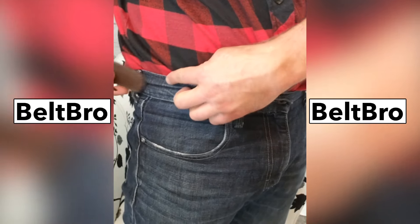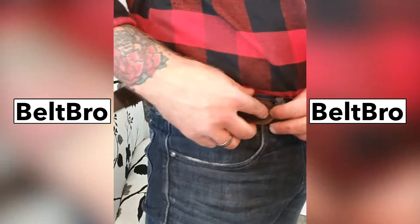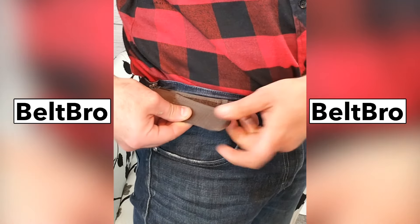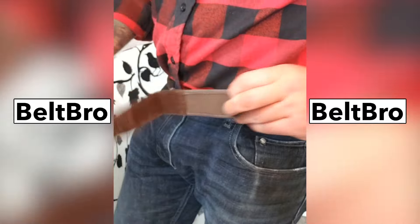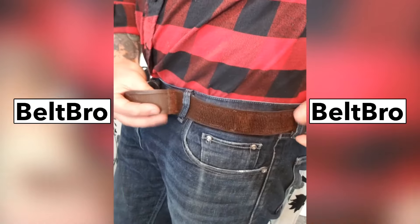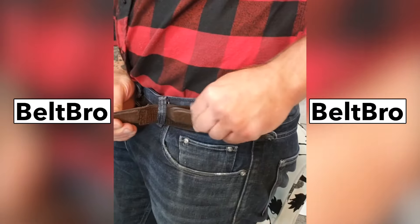It actually takes me less time than putting on a belt because I only have to go through a couple of belt loops, and it can pull snug. So even if my pants get loose throughout the day, I can readjust these quick and easy, and there's no bulky belt buckle to dig into me when I'm sitting down.